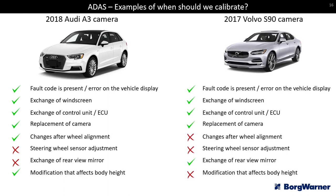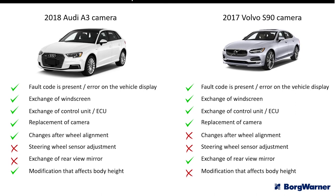By contrast, a 2017 Volvo in the same situation does not require calibration after wheel alignment has taken place. So before advising on calibration, always double check whether that vehicle's system can self-adapt or whether it does require calibration following that type of job.